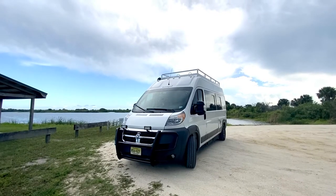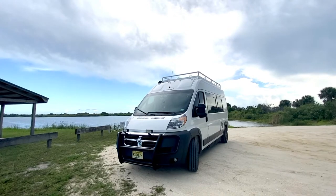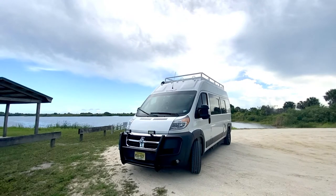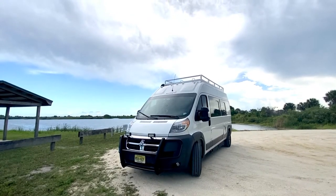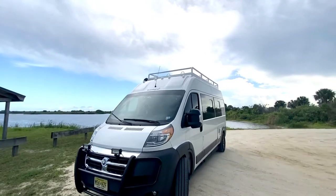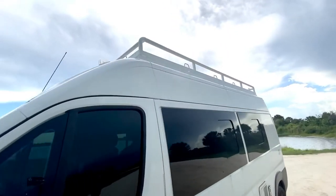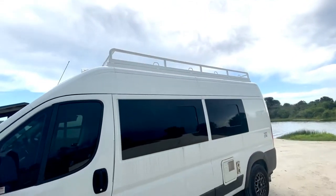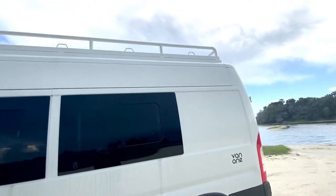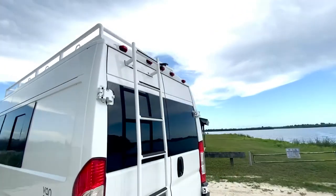Hi, this is Alex and I'm in Fort Drum Marsh Conservation Area in Okeechobee, Florida. I got some requests about my roof rack for other Corrado and Sunlight users. Here's a closer look at the roof rack, which I had custom made. The idea for this roof rack was actually a catwalk — as I'm a photographer, I can go up there with my tripod and get a different vantage point than normal.